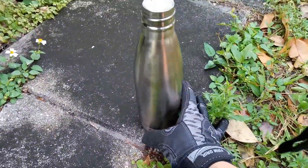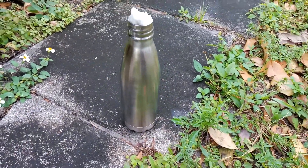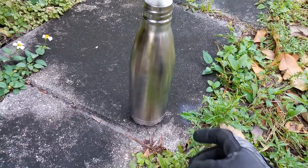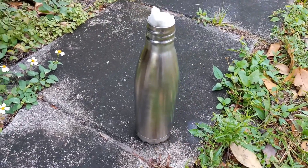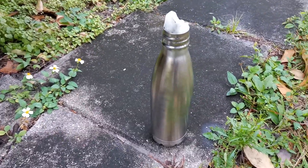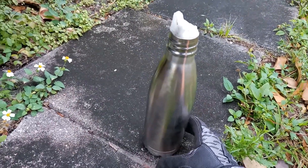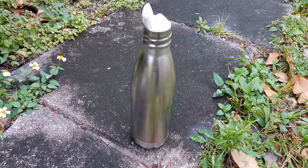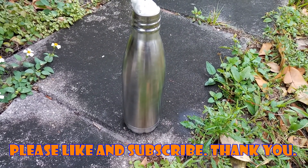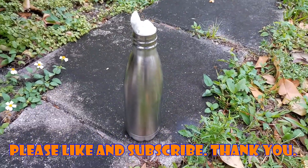So we've removed most of the powder coating. One thing I'm not certain of is the fact that we exposed it to pretty high temperatures, and I'm not sure if the stainless steel — you know, if we changed the molecular composition — so now it may be prone to rusting. Anyway, I hope this helps if you're trying to remove some paint or powder coating off of a household material. Good luck, thank you.